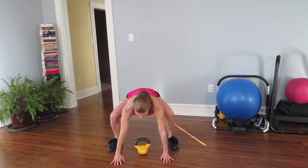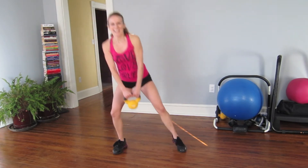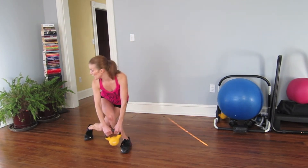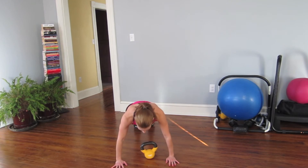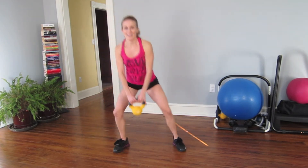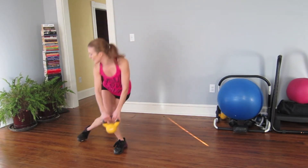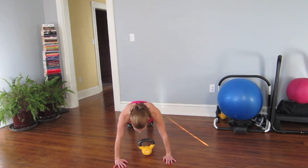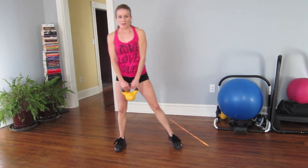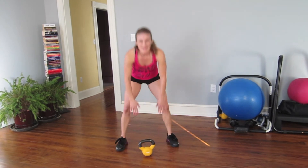Come on, this is number six. Curtsy, squat, and four more. Last two, come on. Last one. Beautiful work, shake that out.